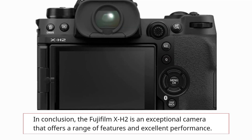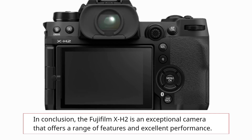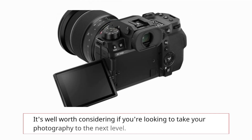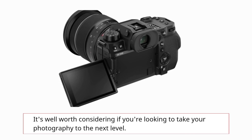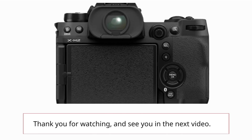In conclusion, the Fujifilm X-H2 is an exceptional camera that offers a range of features and excellent performance. It's well worth considering if you're looking to take your photography to the next level. Thank you for watching, and see you in the next video.